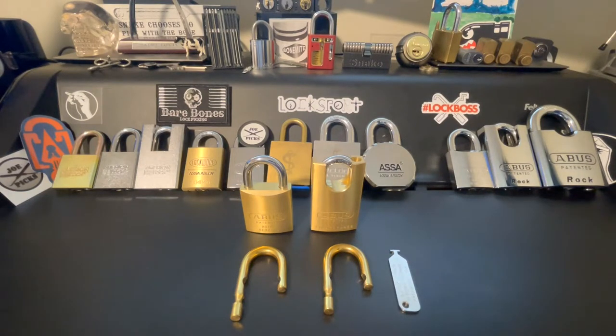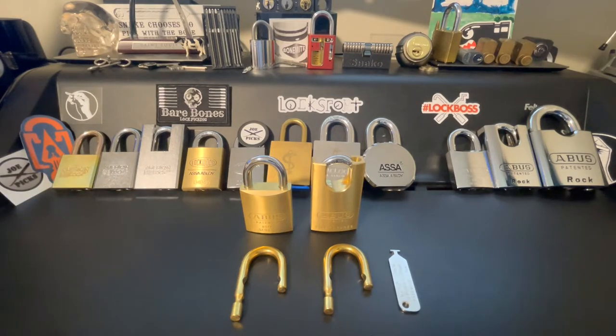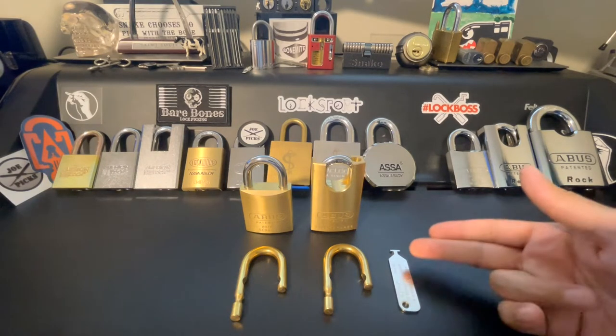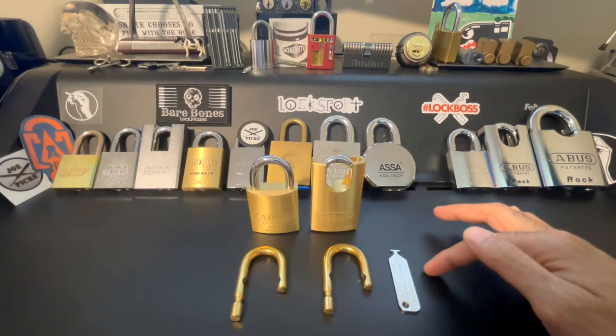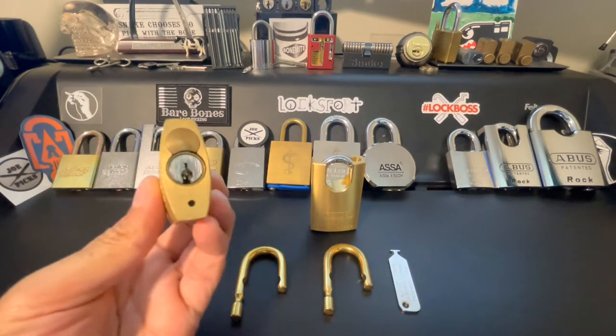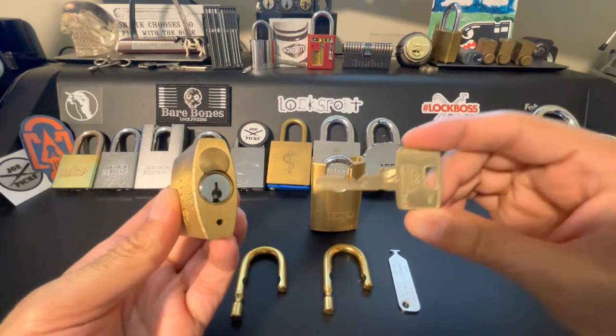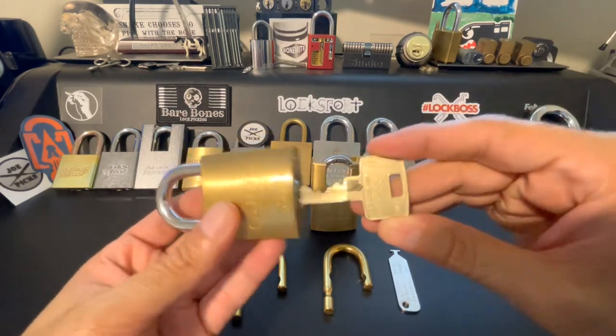Let's take a quick look at the two ways to change the shackle on an Abyss 83 series padlock. The first way will be using the shackle change tool, and the second way is a lesser known but fun way to do it as well. The first method using the shackle change tool requires dropping the existing core out, so let's grab our key, which is the ASSA Maximum Plus restricted.